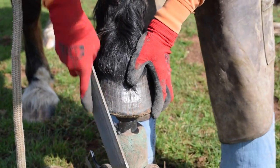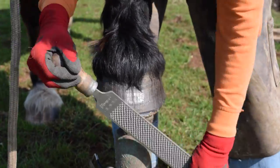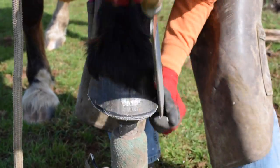I'm just putting a bevel on here and it also takes a bit of the flare off. I don't want to take too much of the hoof wall. That's a protective coating on there — don't want to take that off.